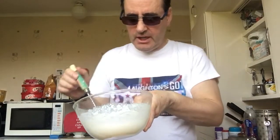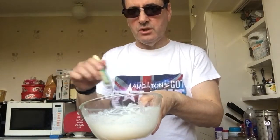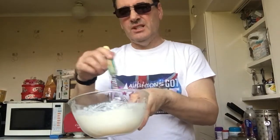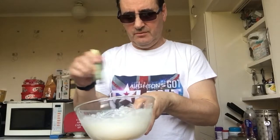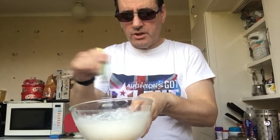You can have it really not runny, but I used a load of milk as you saw. It's just difficult with a hand whisk. Whisky Galore — come on, one of those three.